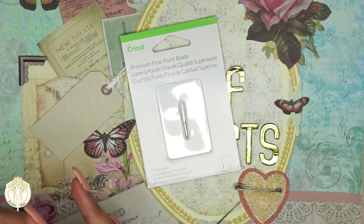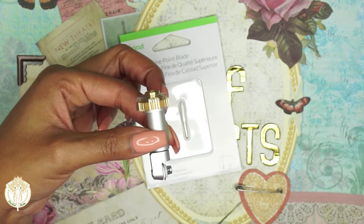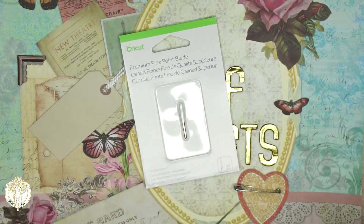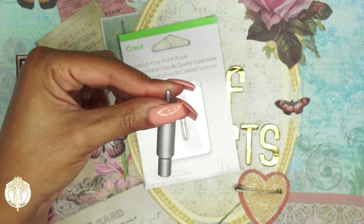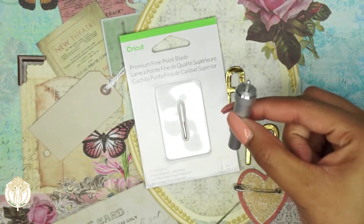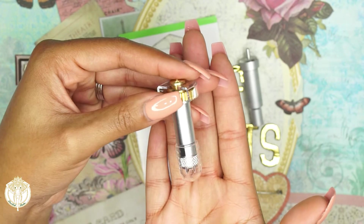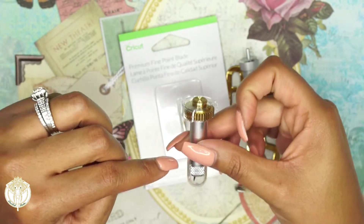This is the rotary blade, which you will use with your fabrics and the green mat. It does come in a plastic casing — I always keep it in there because it is very sharp and you can cut yourself. This is the premium fine point blade housing, which most of the time comes with your machine. And this here is your Cricut knife blade, which also comes with a cap on it.